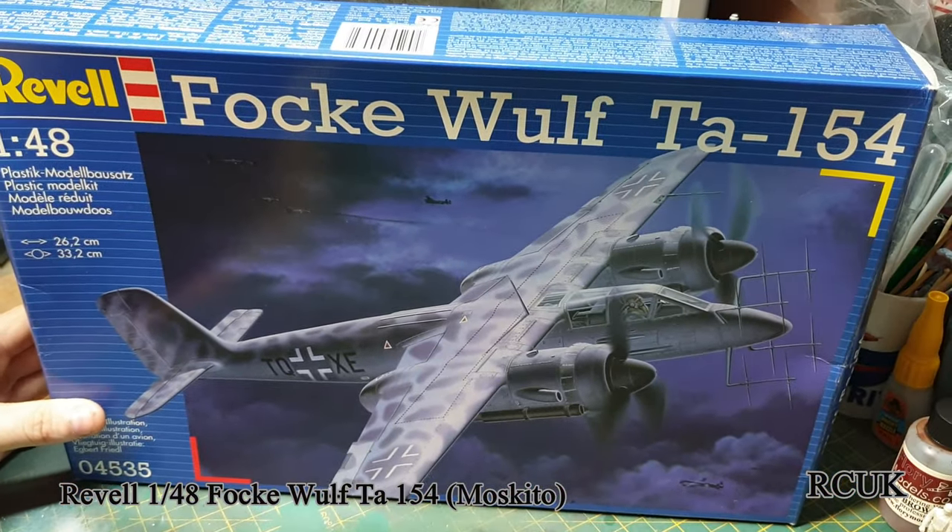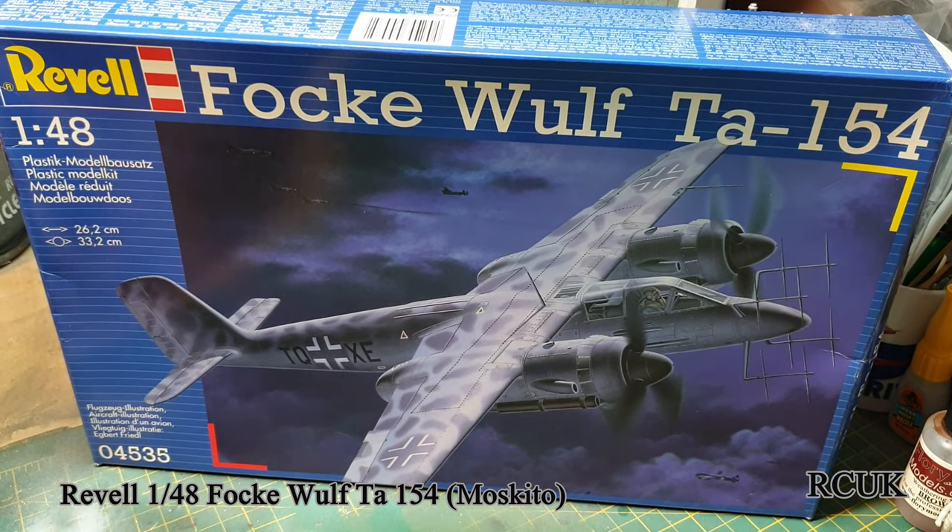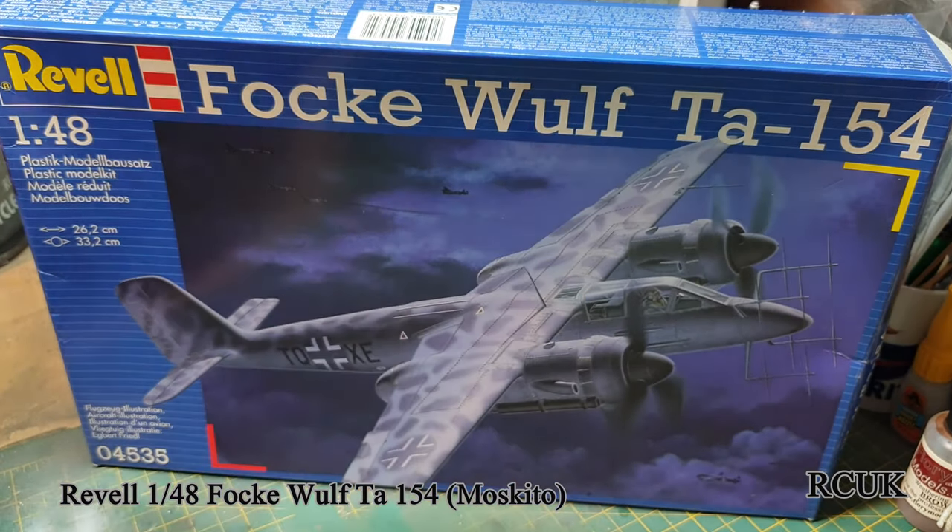So there you are, my friends - another kit review from Revell, 1/48 scale Focke-Wulf Ta 154. Like, comment, subscribe, and I'll catch you next time.